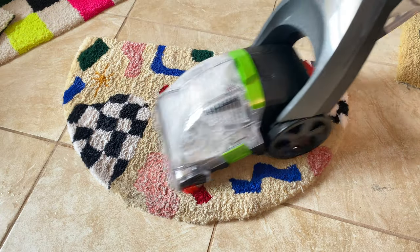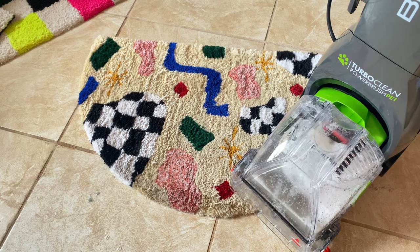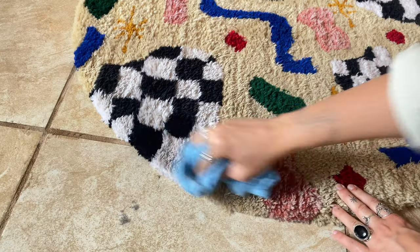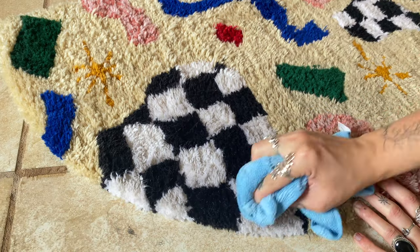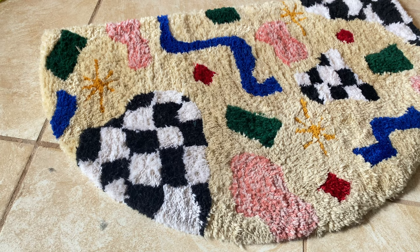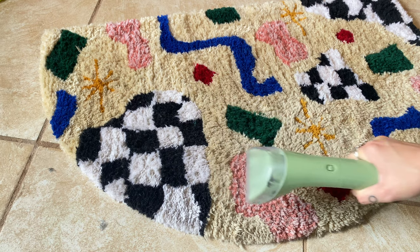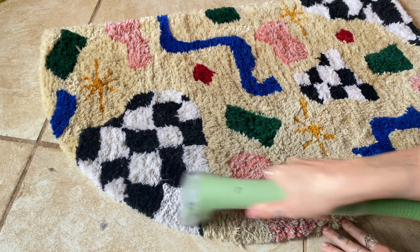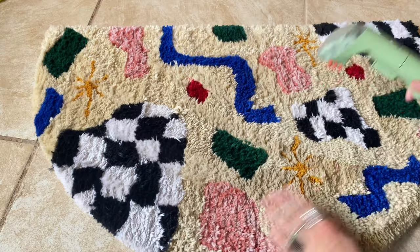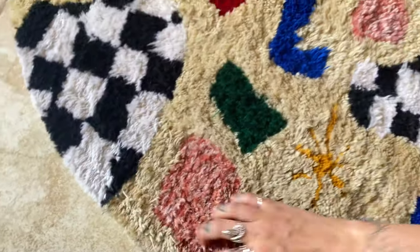It definitely worked a little bit — there was some dirt picked up — but I really wasn't satisfied with the amount of dirt still left on the rug. I tried a spot treatment method with some cleaner and did some scrubbing, but it still didn't work very well. So I finally used a carpet and upholstery cleaner called the Little Green by Bissell, and this tool turned out to be my best friend for cleaning all of these rugs. It requires a lot of work to transform a rug from dirty to clean, but it works very well. I was continuously picking up dirt from these rugs after scrubbing away at it for a long time.